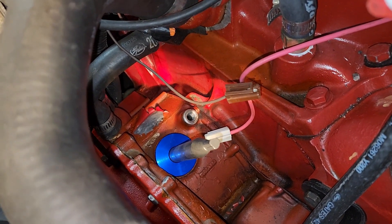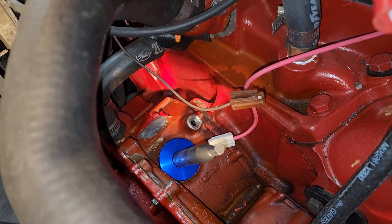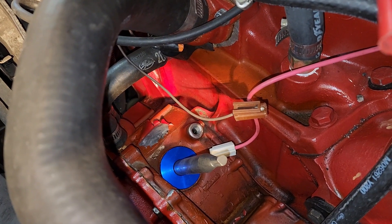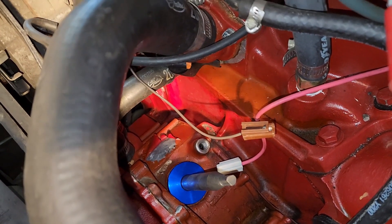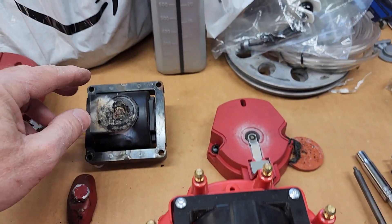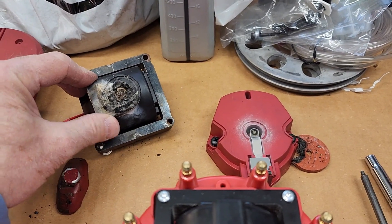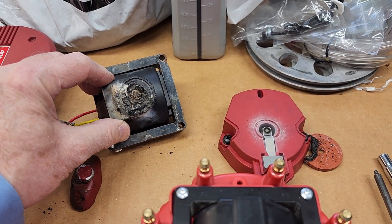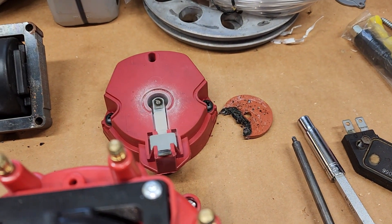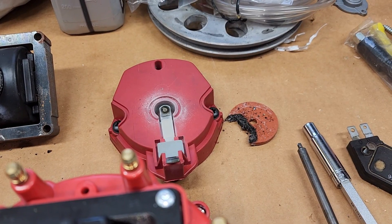Something went wrong with the ignition here, which I'm going through. It's kind of a blessing in disguise because the insulator that sits on top of here was all skewed. It had been into a shop here and there, and I don't know if someone had this apart and didn't put it back together right. The insulator wasn't in the right place — it was slid off to the side.